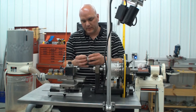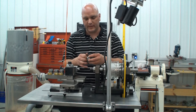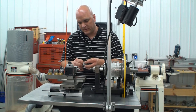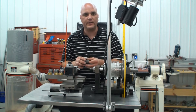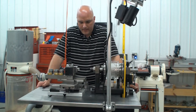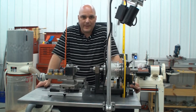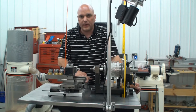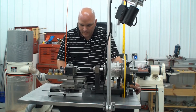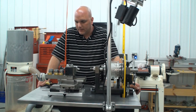The reason you would want to use multiple lead threads is because you can get a finer pitch with the same action as a coarser pitch. For instance, if you do an eight thread per inch bobbin with two leads, you'll get a 16 thread per inch thread on your spindle or on your nut. That way the nut will unscrew off of the spindle at the same pace that a number eight thread would, but you'll have the same depth and the same spacing as a 16 thread per inch. So there are a lot of places that's advantageous when doing boxes or pins or what have you.